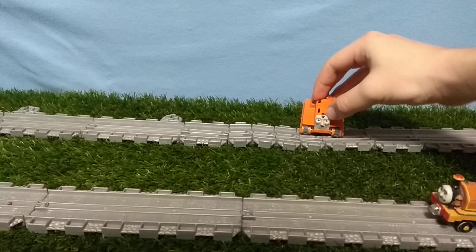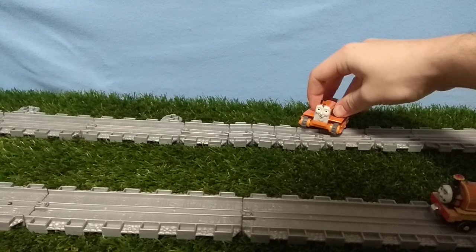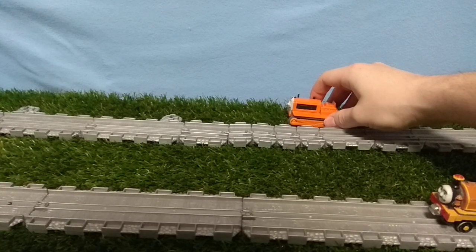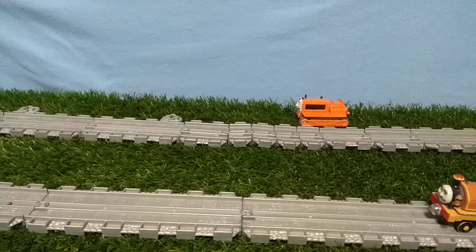I don't know what this part is still to this day. Maybe it was bigger in the TV series. But if you put it like this, it really, really looks like the show. So I literally like it.